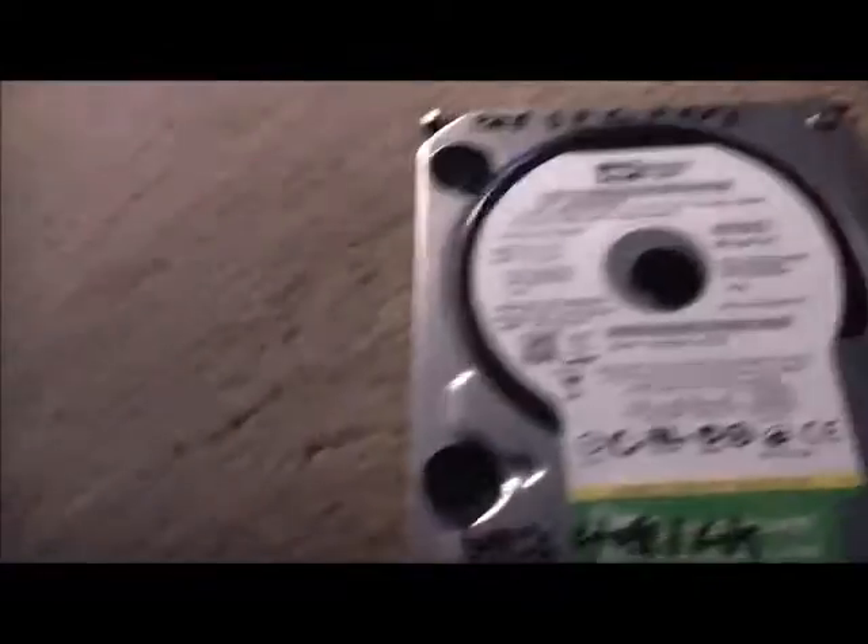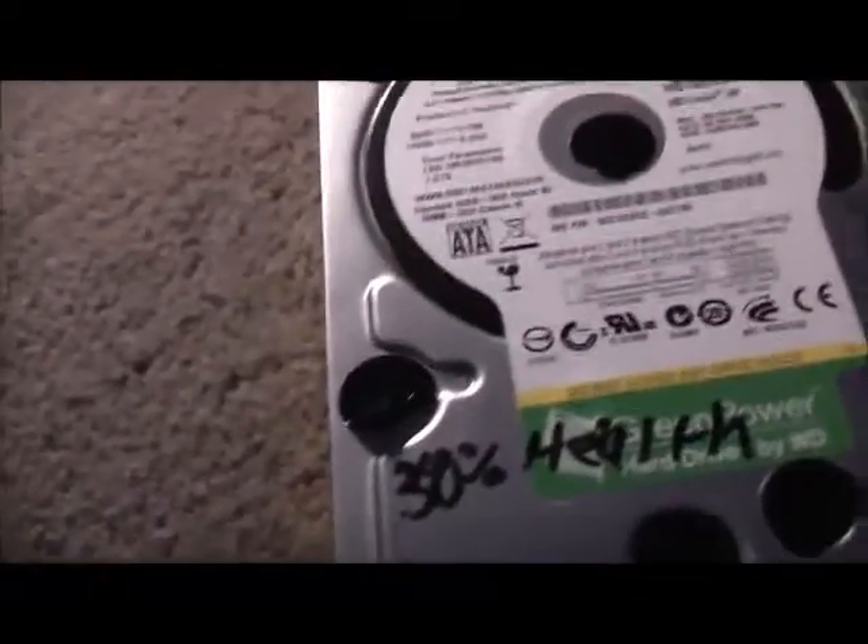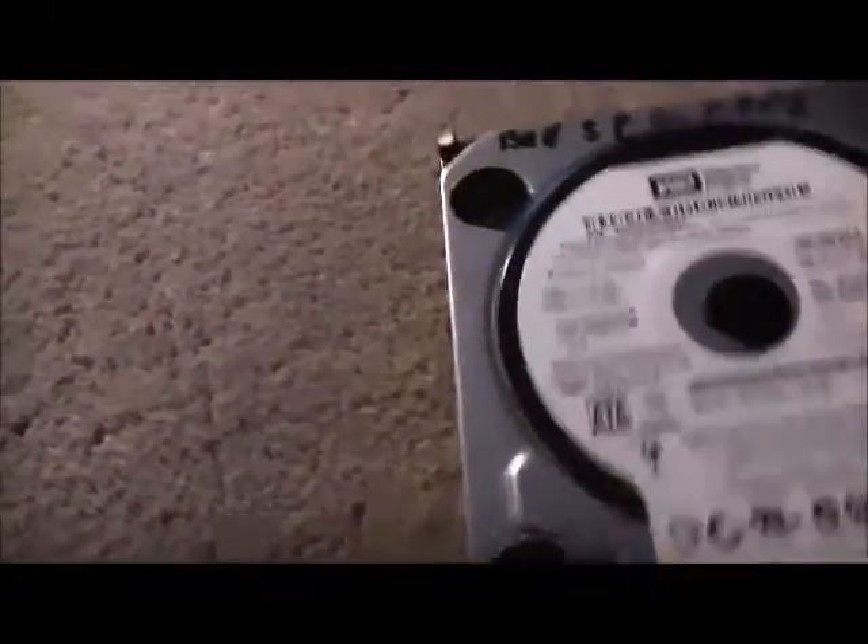It starts up again, slows back down, starts back up again — there we go. That's all it does. The firmware turns the motor off. Any major faults, the motor stops spinning. But with other hard drives, they'll just keep spinning, which is a good bonus if you want to make a massager out of a hard drive. Western Digital ones, you can't do that.